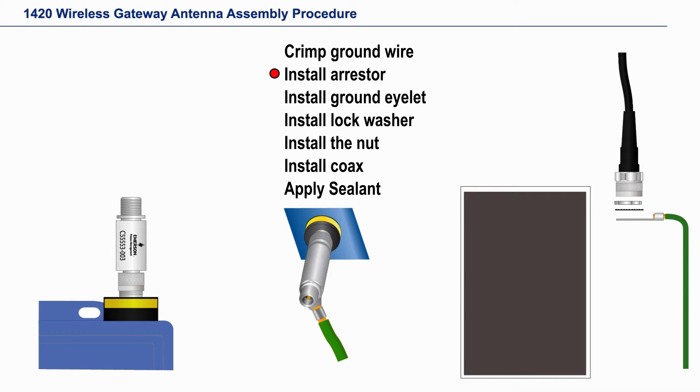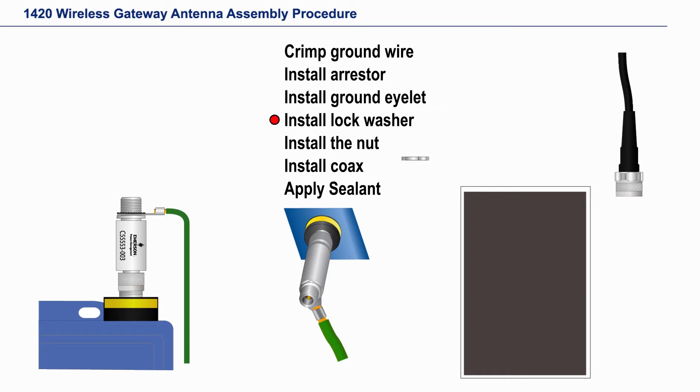Now slide the grounding eyelet onto the arrester, then the lock washer, then the nut, and snug it down.